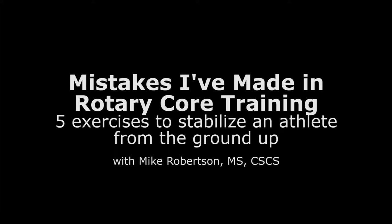Hey guys, Mike Robertson here with IFAST University. This month I'm going to be talking about mistakes that I've made in the past. I could give you probably literally thousands of mistakes that I've made over the years, but they want me to focus on one. The one mistake I'm going to talk about today is improper rotary core training.